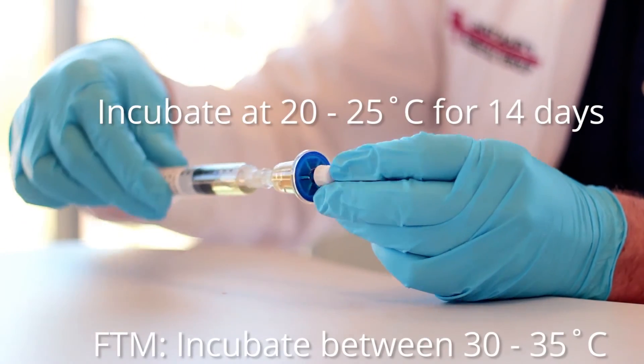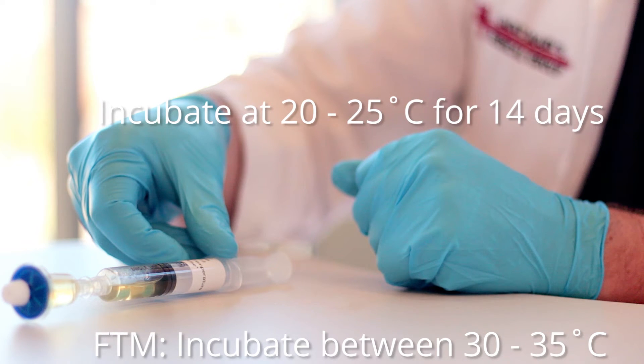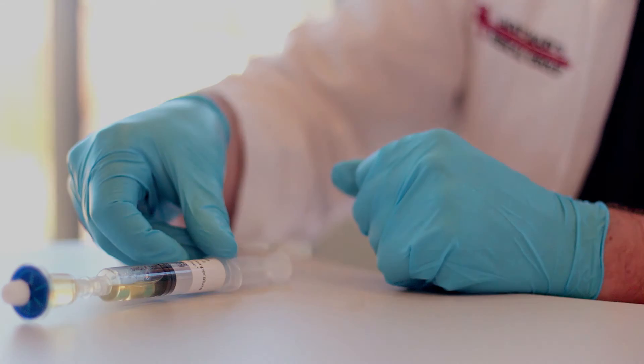Incubate media for no less than 14 days at 20–25 degrees Celsius for TSB and 30–35 degrees Celsius for FTM.